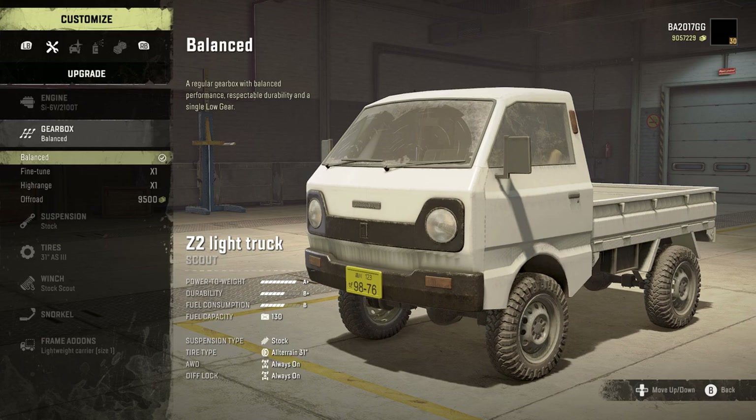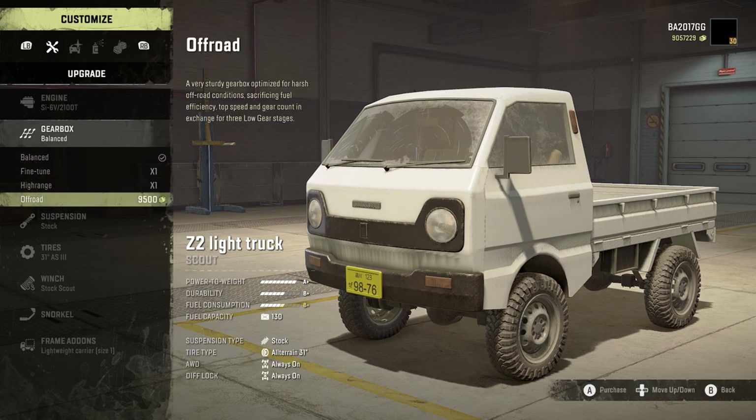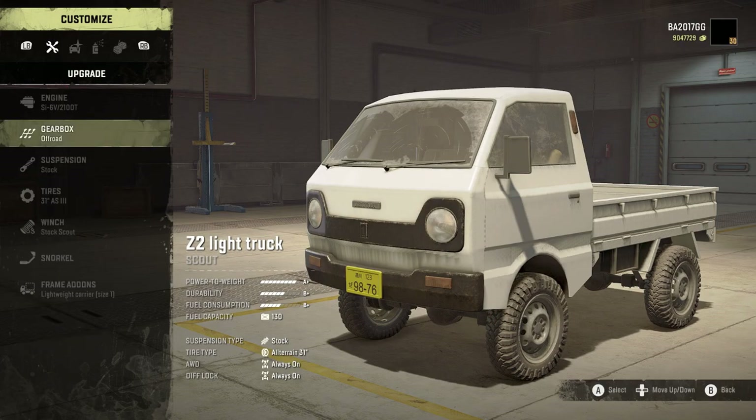When we get to the gearbox, we've got balance, fine tune, high range, and off-road. I'm going to go with the off-road. This is a really good gearbox no matter what, and this K truck is capable of a lot in my opinion.